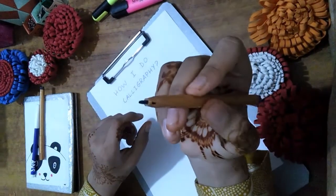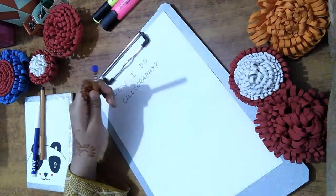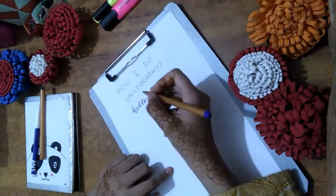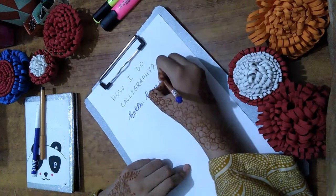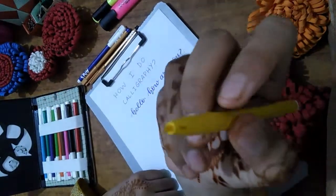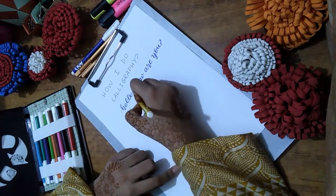This is a cut marker — its nib is like the nib of a highlighter. These markers were not originally cut markers; I made all of these cut by myself, and I am also going to tell you guys how to make a marker cut in the upcoming minutes in this video.